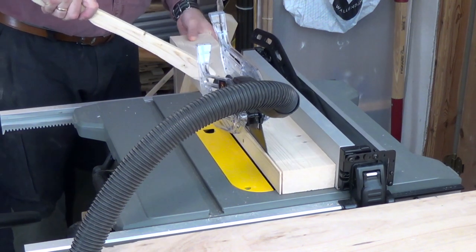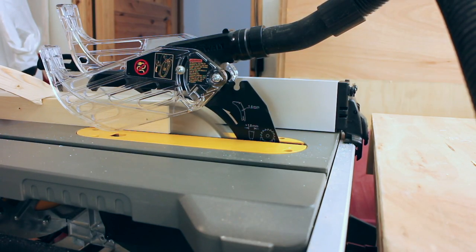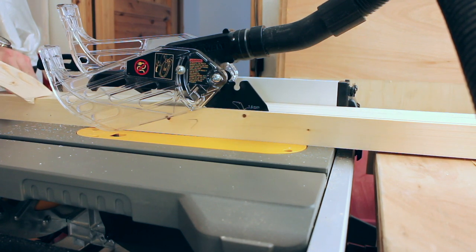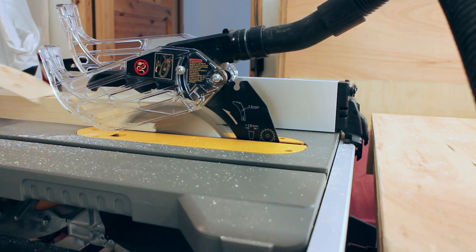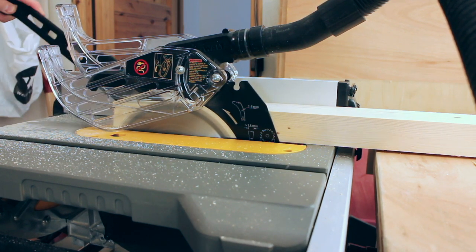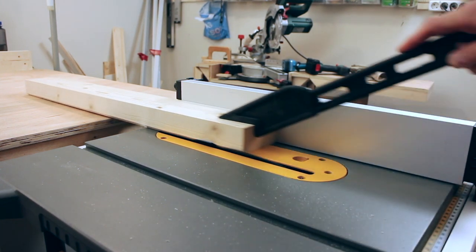Then I squared up the sides of the fences on my table saw. I thought this board looked a little bit hairy, so I gave it a shave. Then I tilted the blade to 45 degrees and cut a chamfer on the front fence. This is to allow sawdust to escape so it doesn't push your workpiece out and throw off your cuts.